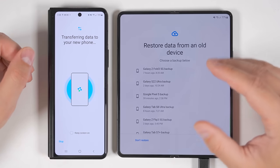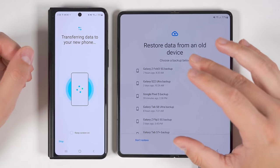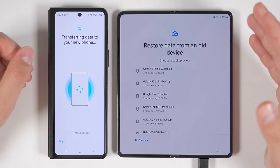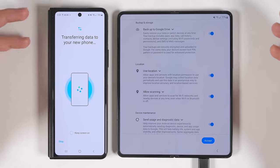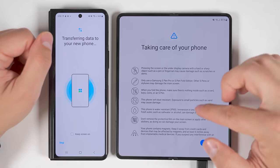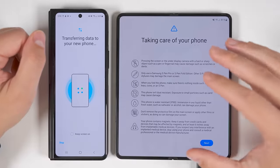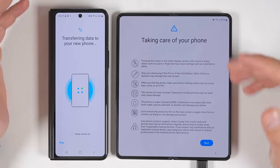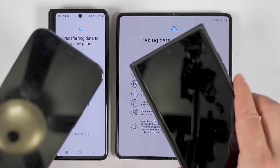The first thing it's going to start copying is the accounts. Once it finishes transferring the accounts, it'll show you which specific accounts it transferred. Next, you'll be asked if you want to restore data from an old device using one of Samsung's backups — don't do this since you've already selected all the data you want to transfer using Smart Switch. Just tap 'Don't restore' at the bottom. Then you'll be able to continue setting up your Fold 4 while all the data transfers in the background.